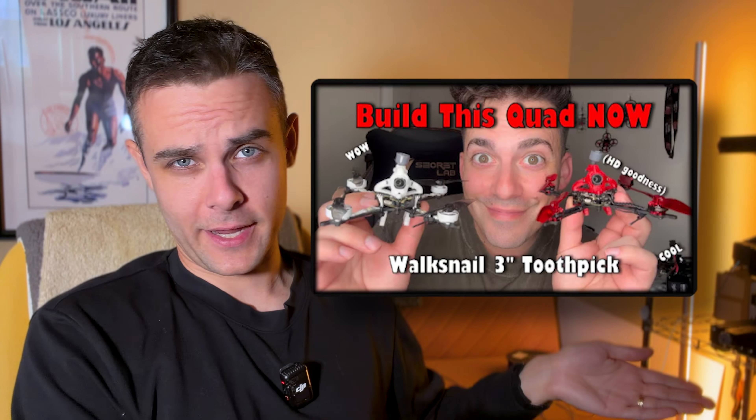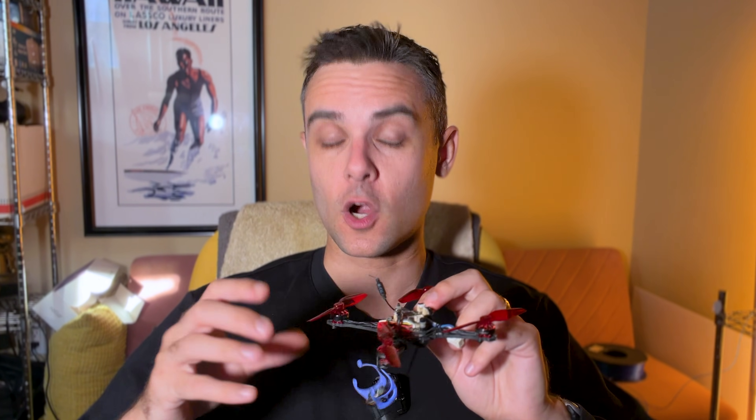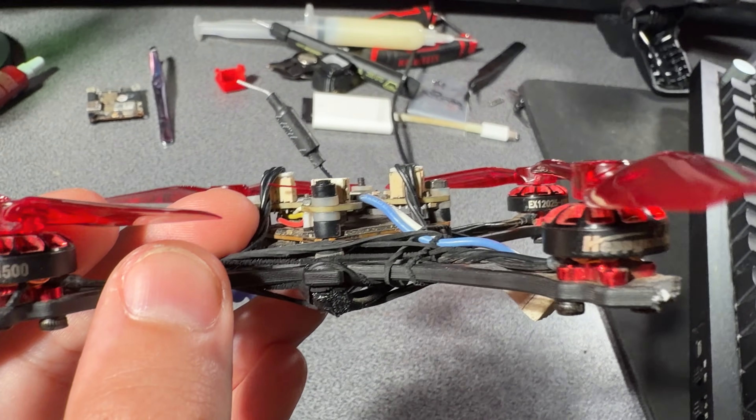A little backstory: I became absolutely obsessed and addicted to this platform. I saw some of these homies flying them on YouTube, building them, and I just had to make one myself — mostly because of the efficiency claim. Everyone says that these fly for a really long time on 1S batteries, because these 3-inch bi-blade propellers are very efficient, especially paired with these 1202.5 motors. We're going to take a look at this on the bench later, but just stay with me for now.